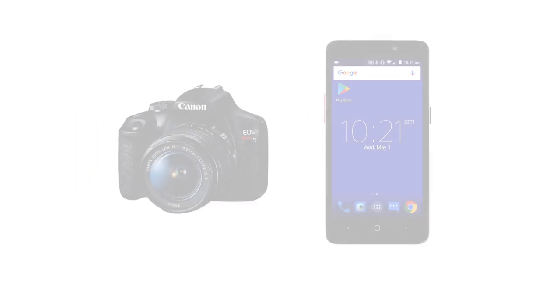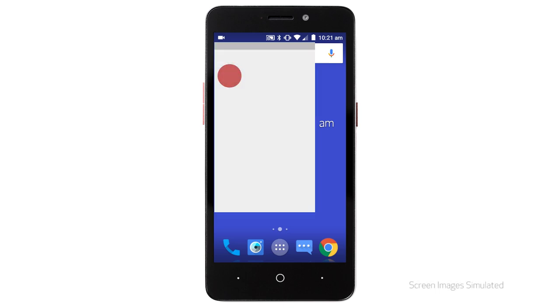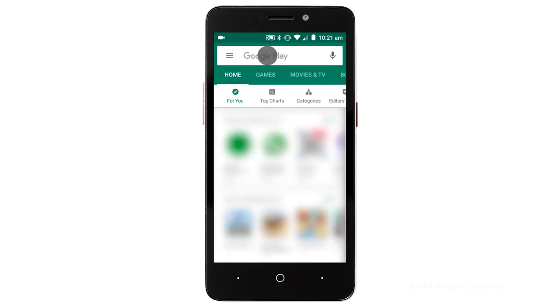First, let's download the Canon Camera Connect app on your Android device. Find and tap the Google Play Store icon. In the search box, type Canon Camera Connect,